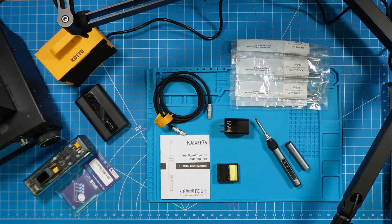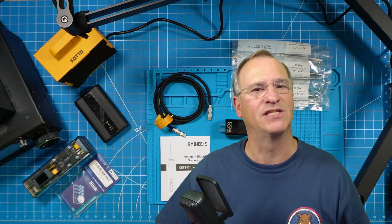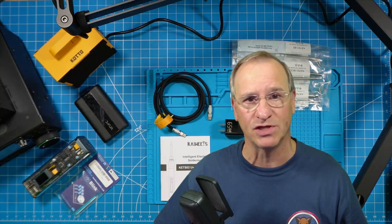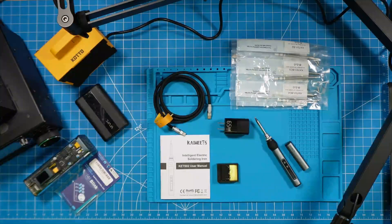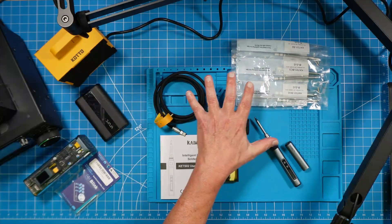Wouldn't it be nice if reviewers just cut to the chase and told you whether or not something was worthwhile and quickly gave you the reasons why? This is good gear. You should pick this up if you ever need to do small soldering jobs and you don't want to pull out the large soldering station, or you need something portable. This absolutely does the trick. We'll talk about some specifics, but right now these items come with the kit.